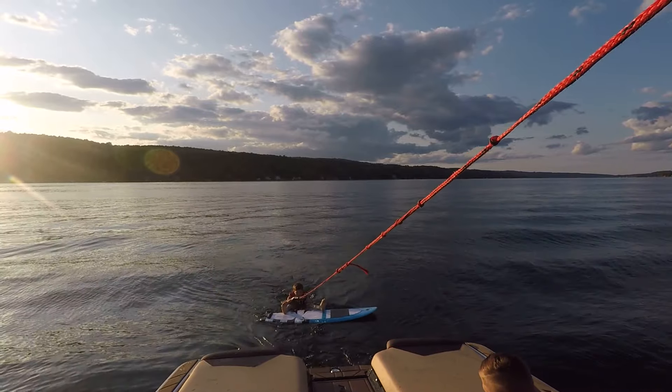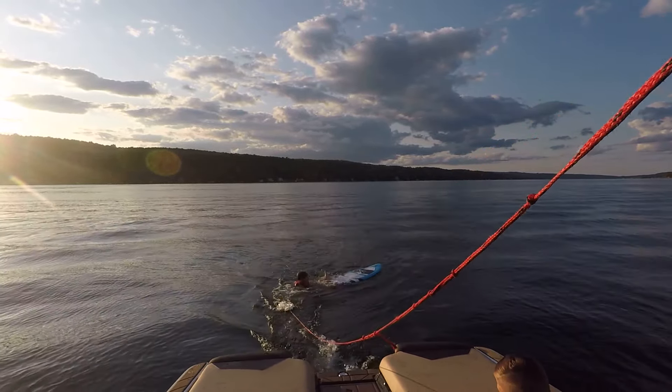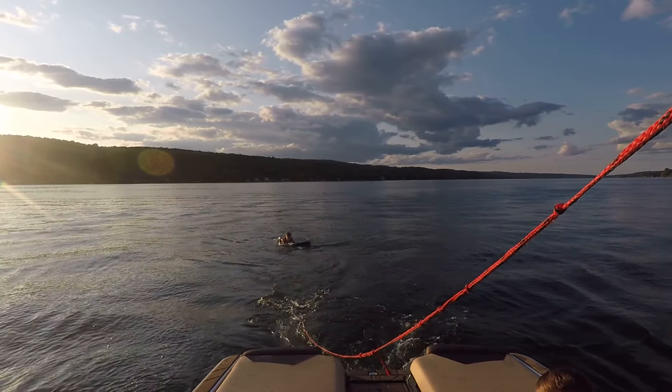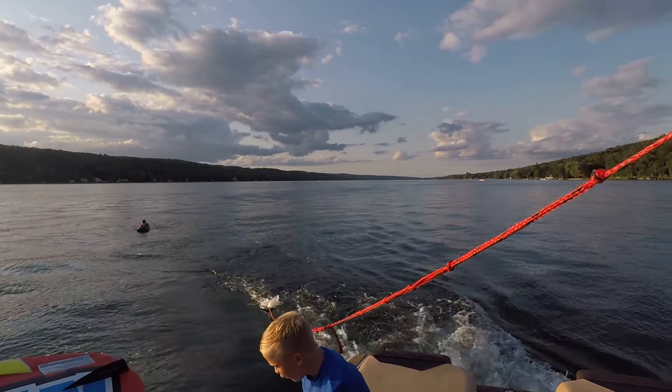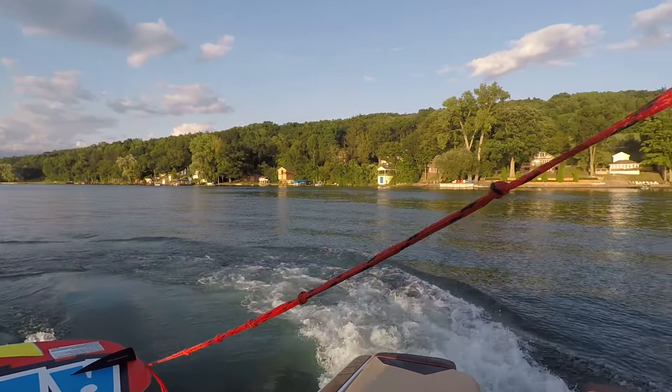I'm trying to push down with your heels a little bit. Squat. Now pull forward. Squat up on it. You like it when the water comes out? Yeah, when the water comes out.